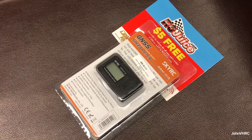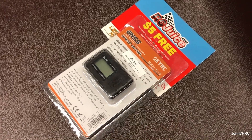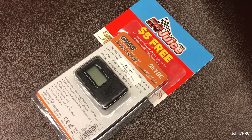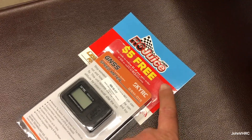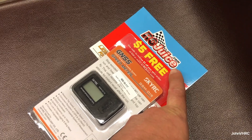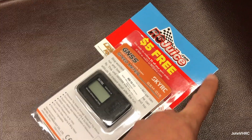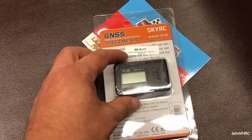Hey everybody, welcome back. Here we have the SkyRC GSM015 — it does GNSS, the global satellite system speed meter for your RC stuff. I got it on Amazon, link down below. Pretty good deal, $69 I think, and there's a coupon for $5 off.